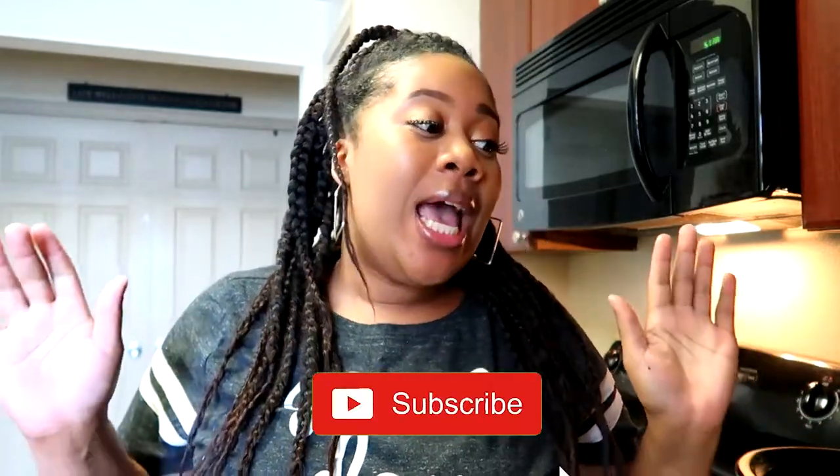We hope you guys like this video. Today is actually an interesting day for us because while all of my friends and family back home in the South are enjoying warmer weather, we actually have snow here in Denver. So because of that, I'm going to be making one of the best things I love to make — southern chicken and dumplings.